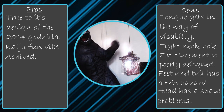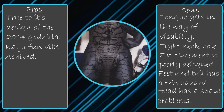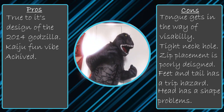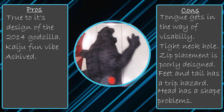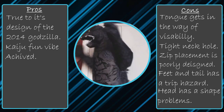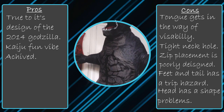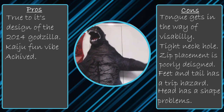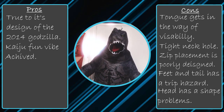Now if I reviewed this when it launched I likely would have given it a 7 out of 10, because back then this was near to the best inflatable costume you could buy. But today it hasn't aged very well, and there are so many problems, and costume designers have already worked out different techniques to make inflatable costumes so much better. For today's time I have to give it a 4 out of 10.